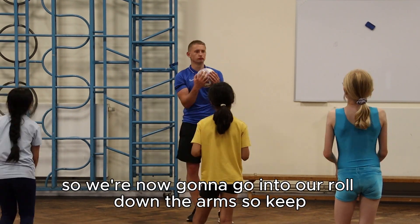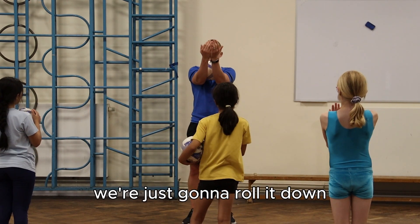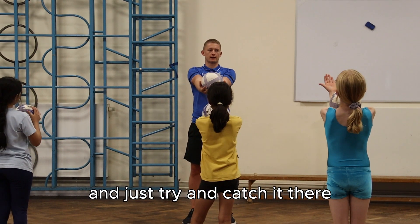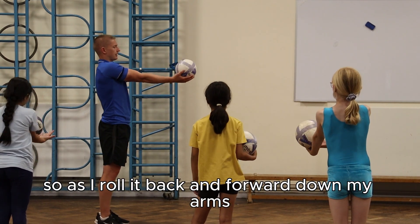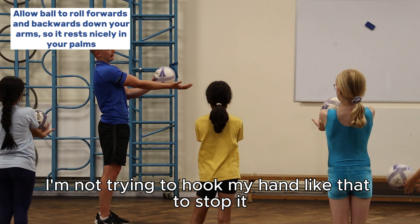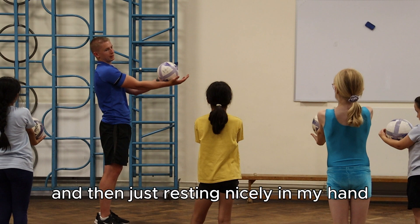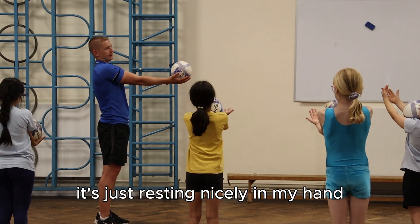We're now going to go into our roll down the arm. From our arms, we're just going to roll it down and try and catch it there. As I roll it back and forward down my arms, I'm not trying to hook my hand to stop it — it should just be rolling and then resting nicely in my hand.